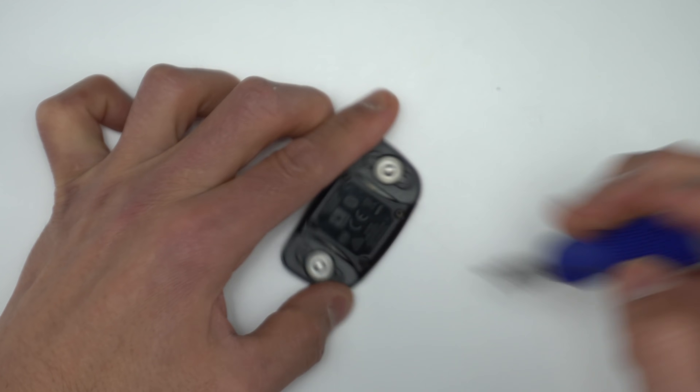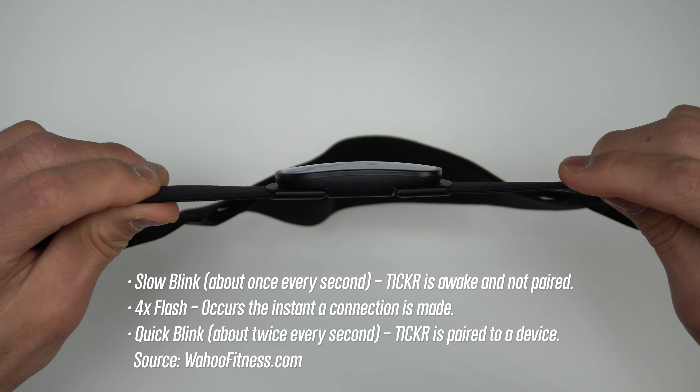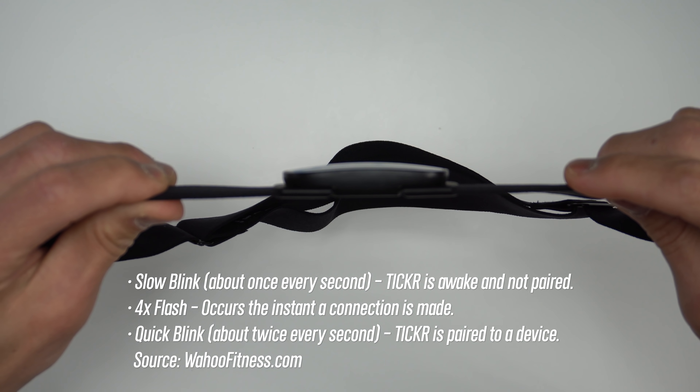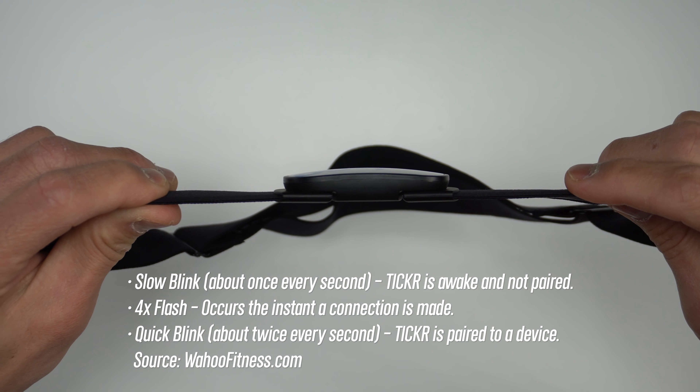The HRM Dual is the most challenging with four little screws. One advantage with the Ticker pod is that it does have LEDs on the top of the pod, which indicate whether it's on, if it's found a device, if it's connected, and even your heartbeat. But don't worry — it doesn't flash the entire time you're working out. It goes away after about 30 seconds to preserve the battery.